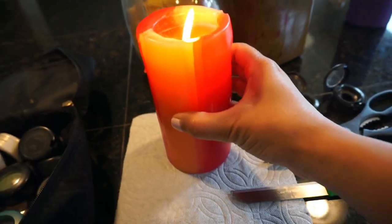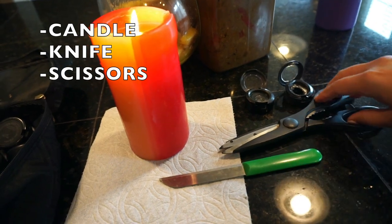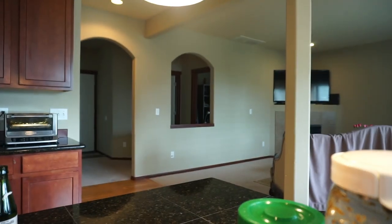To start off with, you're going to need a candle, knife, and scissors. So let's get started.